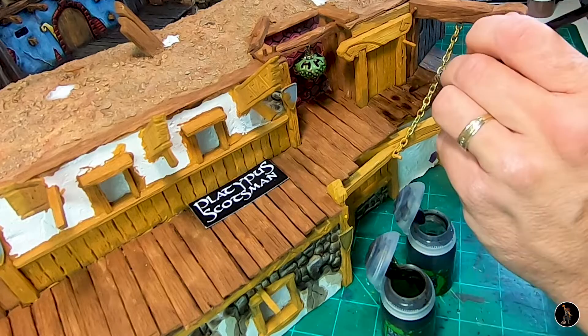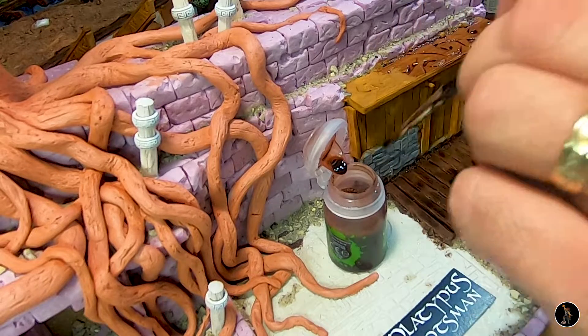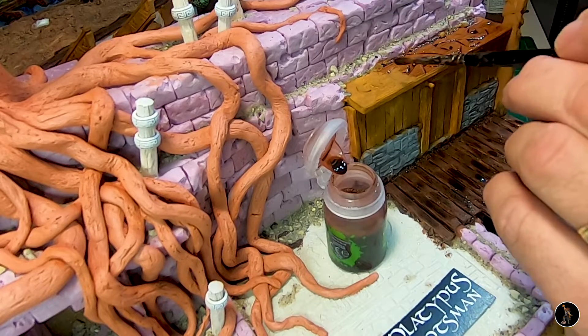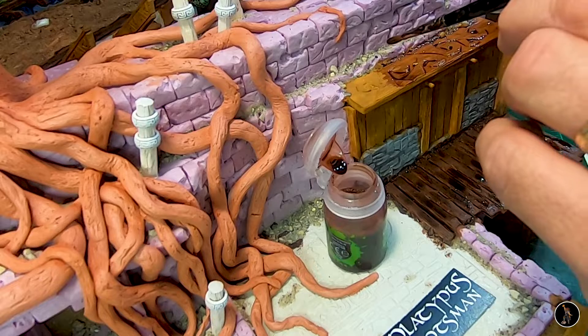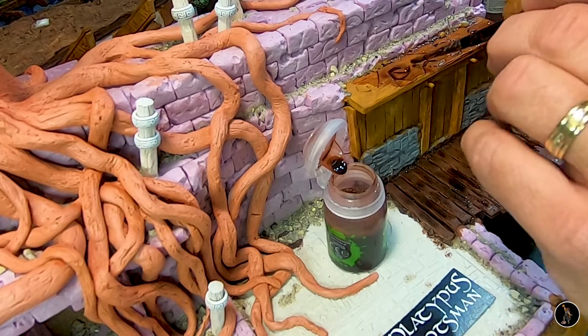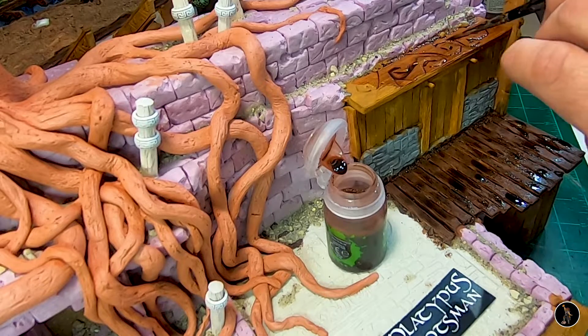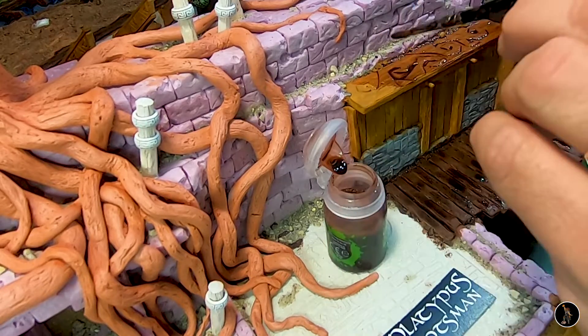Now I'm going to come back with a little bit of normal oil and just hit a few spots here and there. Over on this one I'm touching up — I'm going to shade with Reikland Flesh Shade. I'm being a little bit liberal in the recesses just so the contrast is greater.